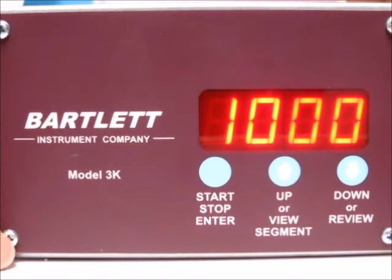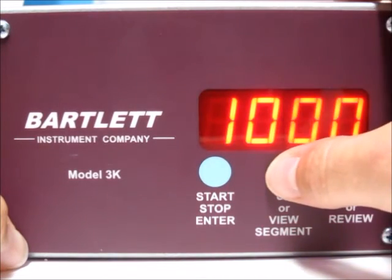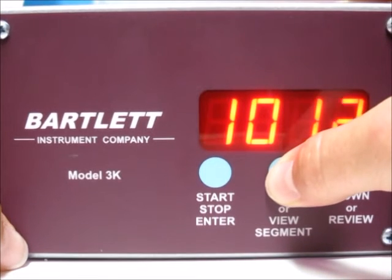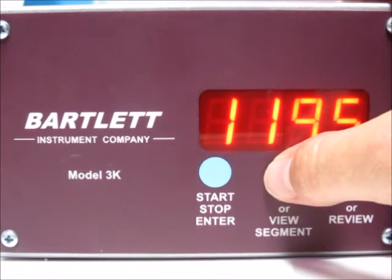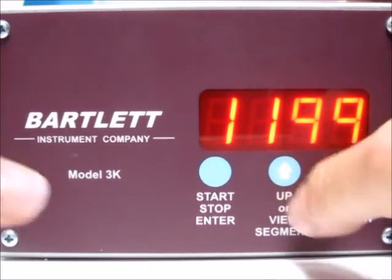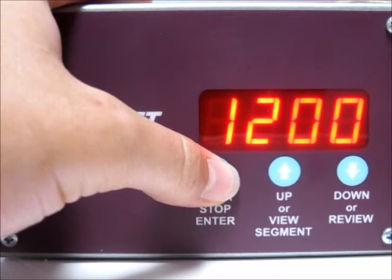Now it's asking what temperature you'd like to go to in the first segment. Right now we're at 1000. You can use the up or down arrows — hold down to scroll faster, or press each time for single degrees. Let's go up to 1200 degrees. Press the stop start button when done.